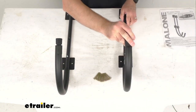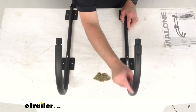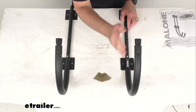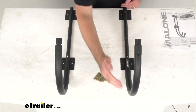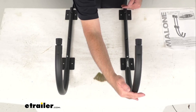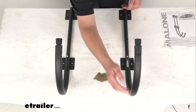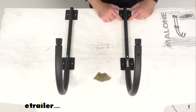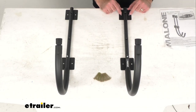The J-Style hook will stick out about 15 inches or so from the wall that you have it mounted on. The overall height from top to the bottom of the hook is about 25 inches tall. The brackets measure three inches by three inches, and the mounting holes are two inches on center.